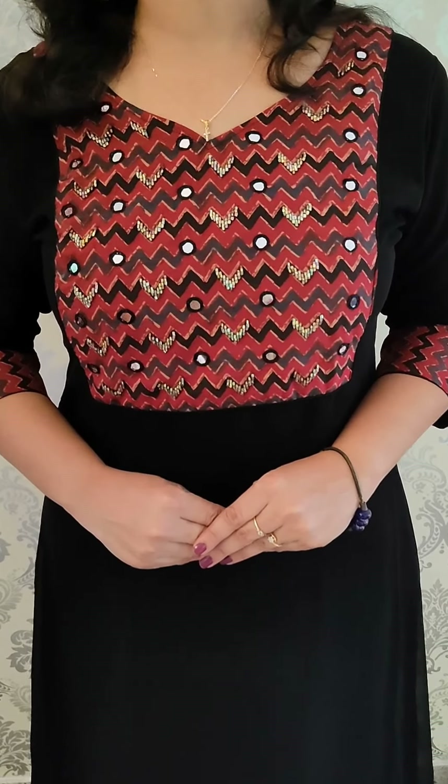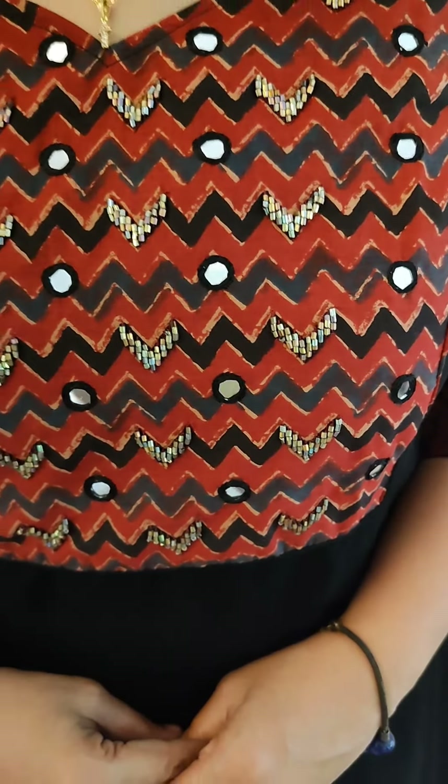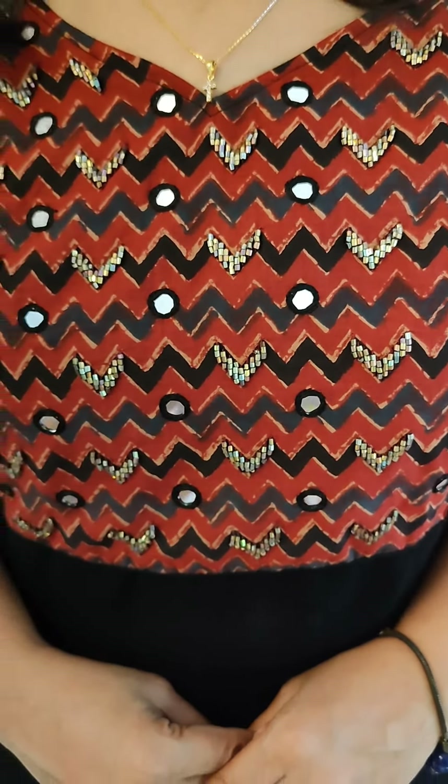The same pattern in red and black combination has handwork and mirror work. The same pattern is made with border and sleeves. The price is ₹675. The next combination is black and blue. The same combination features mirror work and the top pattern is squared.